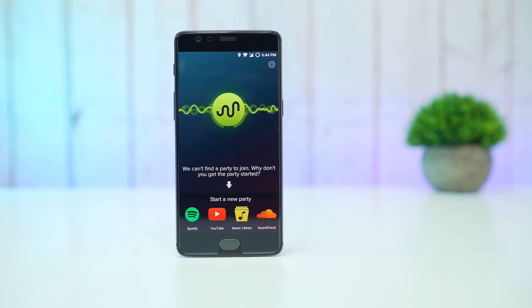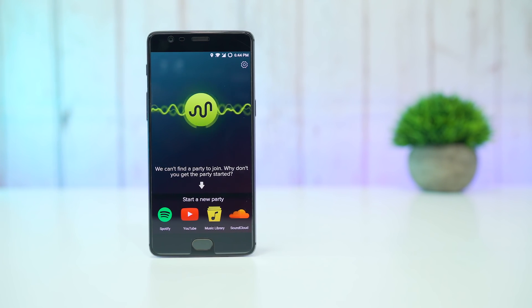Now whenever you're out of Bluetooth speakers, this is the way to go. Well, that was it for this video guys. I hope you found this video interesting. For more content like this, make sure you subscribe and hit that bell icon, and I'll catch you guys in the next one. Have a good day.